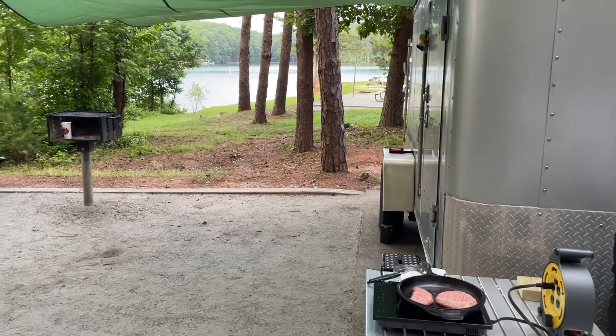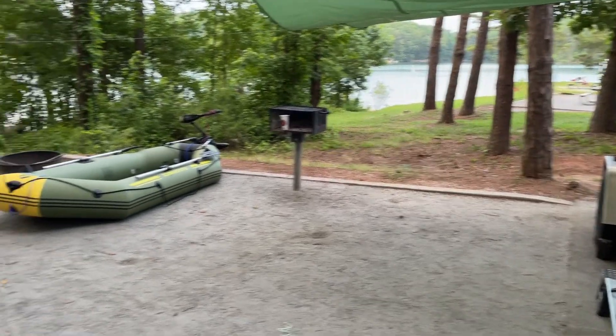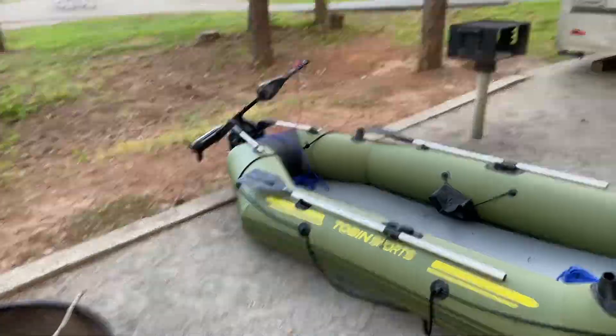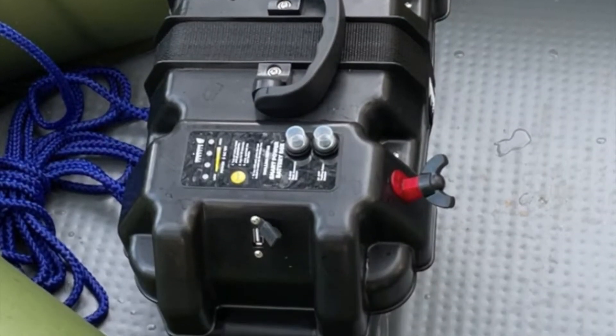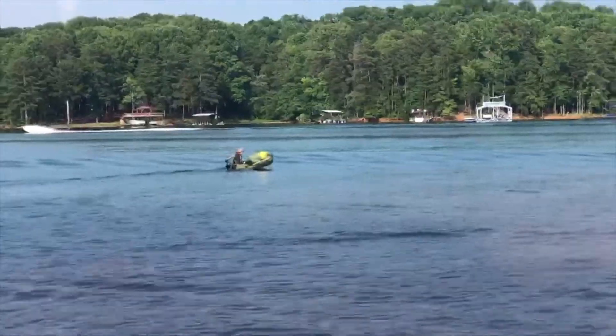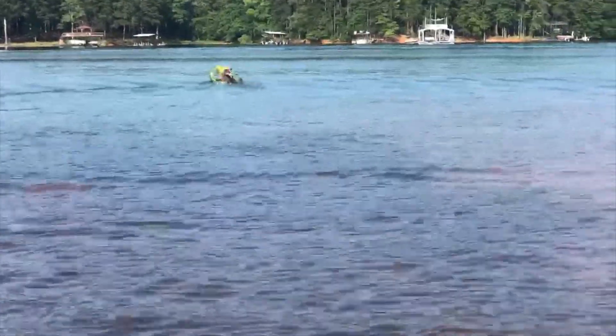We then took the battery, put it back in the box, put it in our small inflatable boat, and went out on the lake. No problem cooking a couple of burgers, going back out on the lake, running around for a while, and coming back.